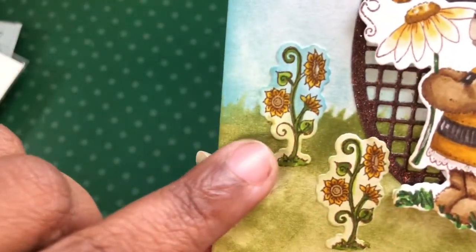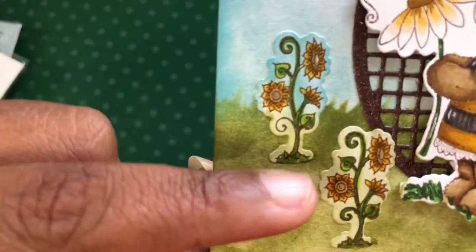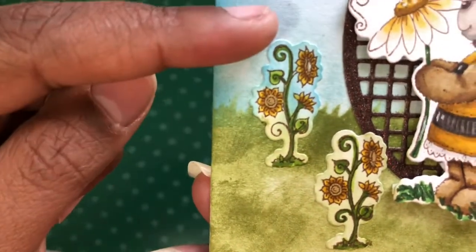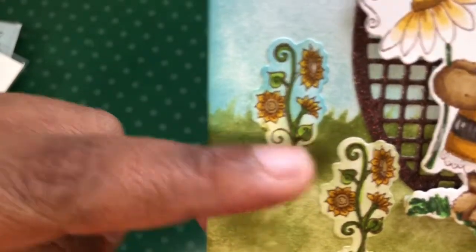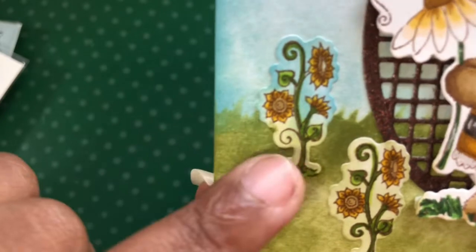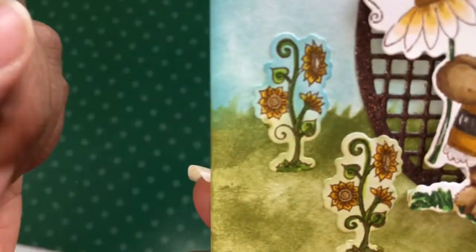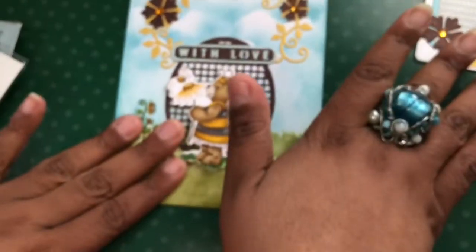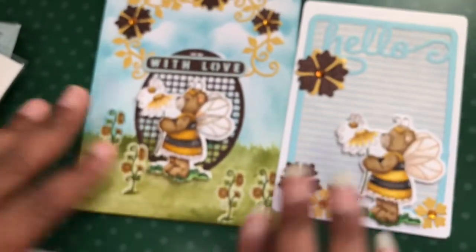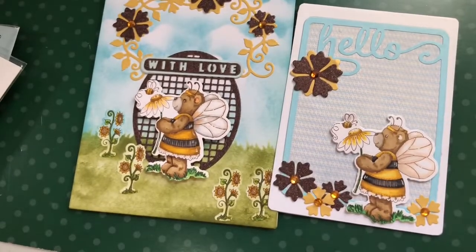This one was also sticking above the grass, and it would look weird to have white down here and white up there against the blue and green. So I did the same thing — down here I covered it with green ink, and up here I went over it with blue, so it actually looks like it's in the sky instead of just having a random white piece sticking up. Those are my two projects for you this week — I hope you enjoy them!